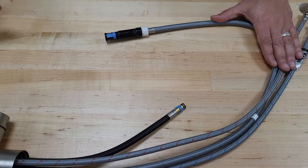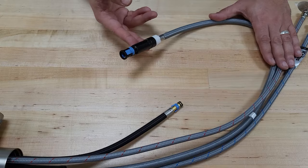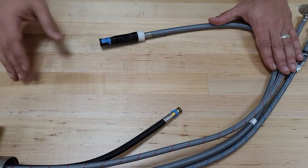We have a video available already where it shows you a different type of Quick Connect, but I wanted to also demonstrate how to install and remove the other version of a Quick Connect that we have here. For the sake of this demonstration, we have our 2631 model, and it has a different type of Quick Connect than we have in some other versions of our faucets.